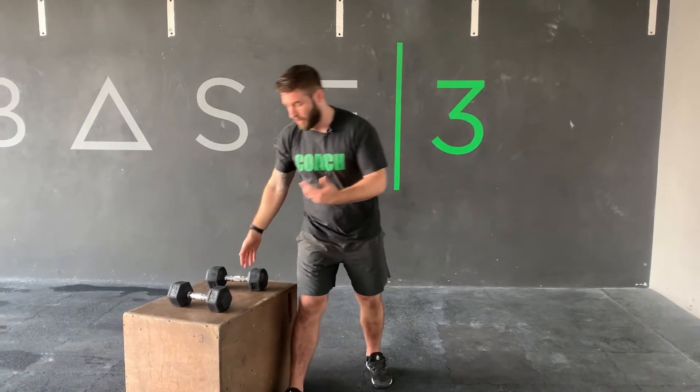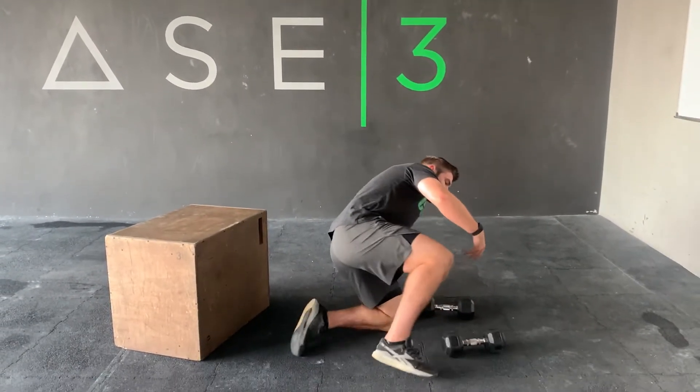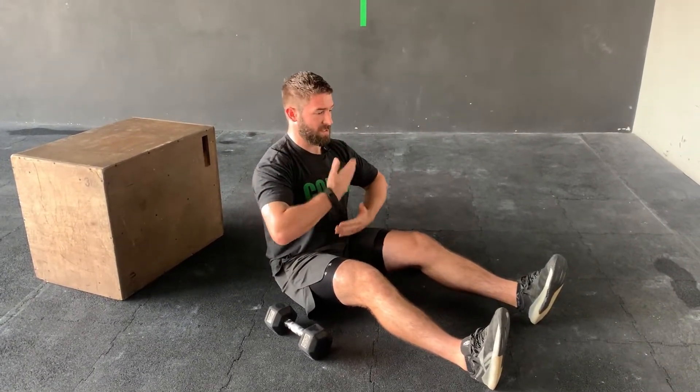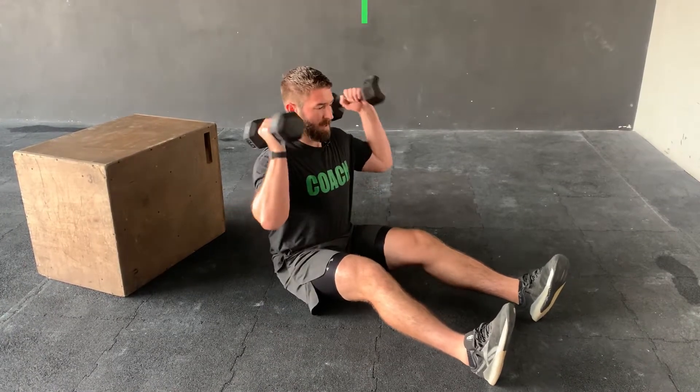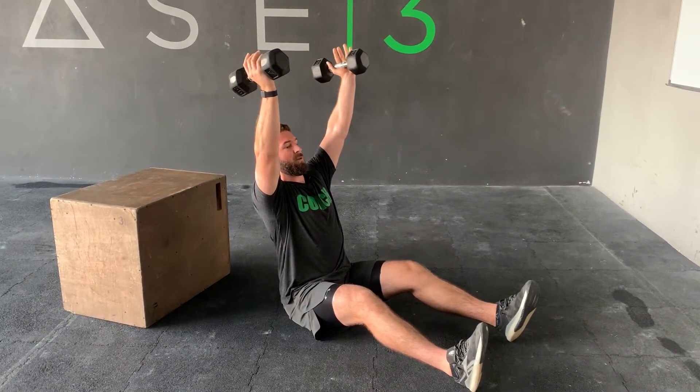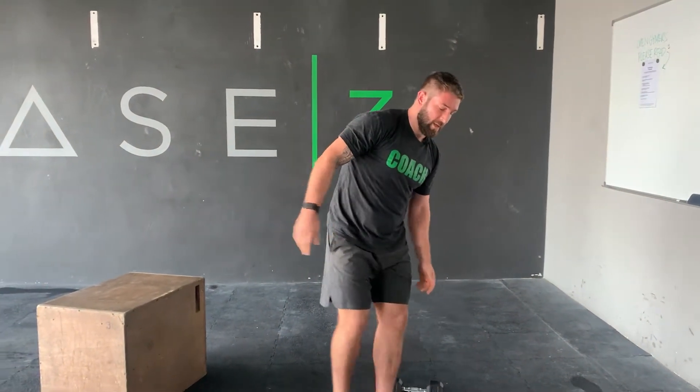We're going to talk about the Z press. The Z press is great because we're in a seated position — it eliminates the use of any hip or leg and forces the trunk to work harder to hold that shape, forcing you to find a good pressing pattern. You can do it with single dumbbells, but two dumbbells is better for forcing a better shape. Sit down, get your hips as flat as you can, one dumbbell in each hand, body as straight as possible. As you press through, maintain that position — if you lean back, you're doing a different movement. Ribcage pulled down as you press is a great place to start for developing more pressing strength.